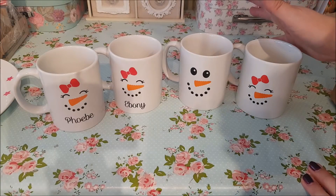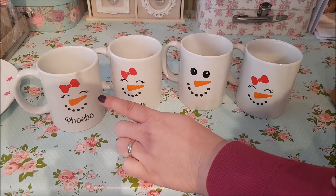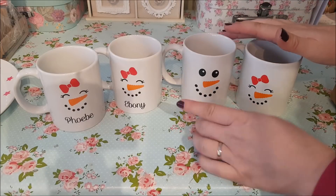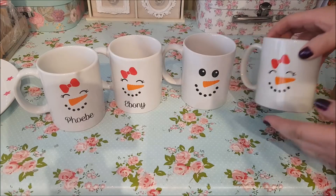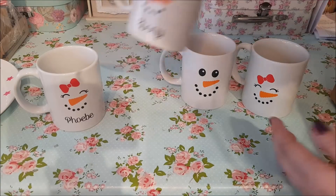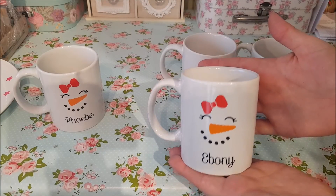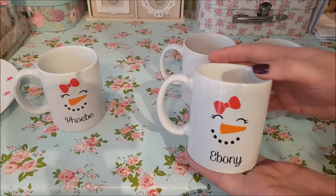You can actually buy the stickers from eBay if you haven't got a machine, and you can even buy this design on there too. We've got the Snow Lady design and the Snow Man design. You can do them with just the Snow Man or Snow Lady vinyl without a name — they look really nice like that. But I also bought the names to put on the bottom, which makes it look a little more personalised. They'd be ideal for a Christmas Eve present as well.